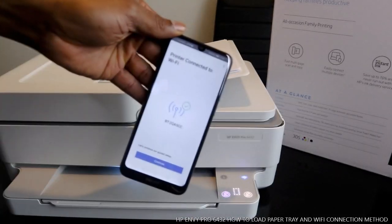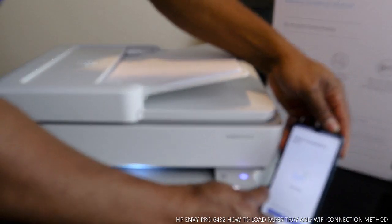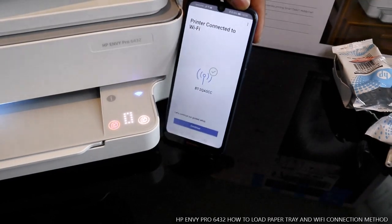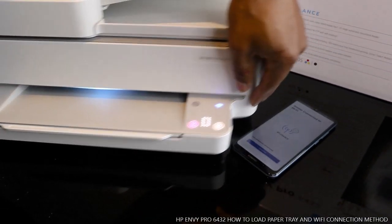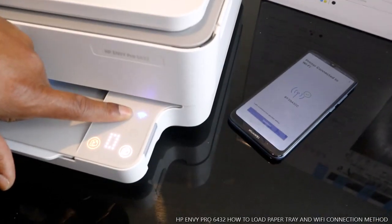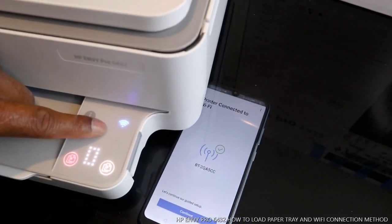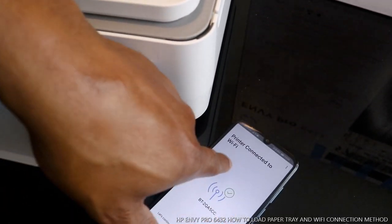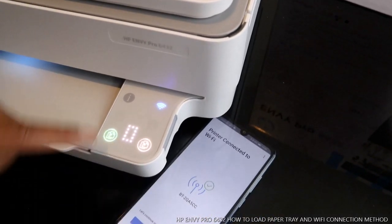On the mobile device it is showing: printer connected to Wi-Fi. You can see it — printer is connected to Wi-Fi. This is my home Wi-Fi and the mobile phone is also showing that the printer is connected.